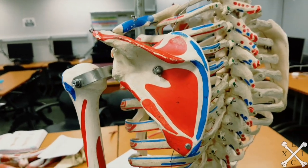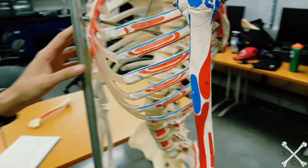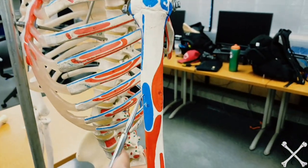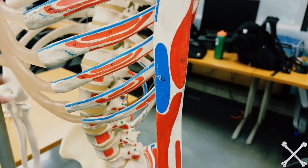The deltoid inserts into the deltoid tuberosity, which is very easy to remember because it has the word 'deltoid' in it. Number 72, as you see right here, is your deltoid tuberosity.